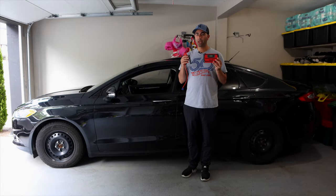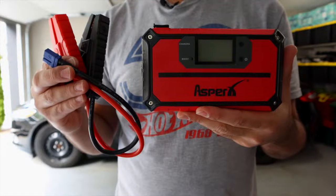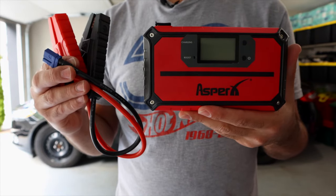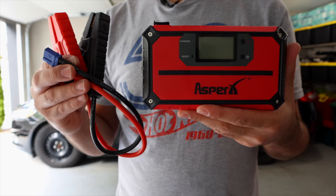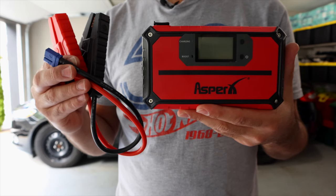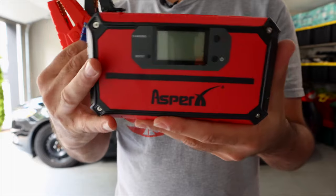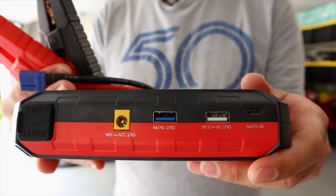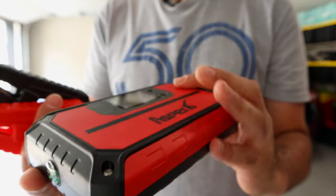And that's where these come in: jump starter battery packs. You can charge these up, leave it in the back of your vehicle, and whenever you have a dead battery, all you need to do is use the included cables, plug into your battery pack, and you can jump your car with it. It's also really cool because you can use this as a portable phone charger, so if your phone battery is dead, you can use it for that as well.